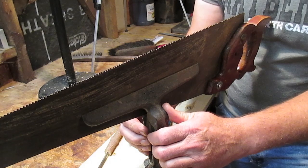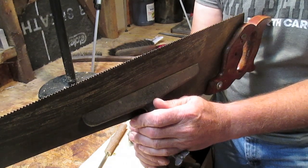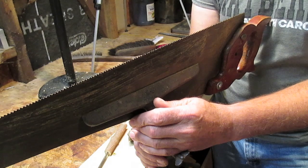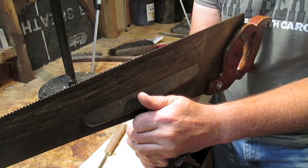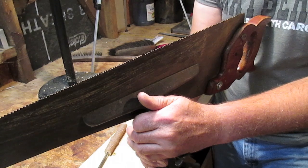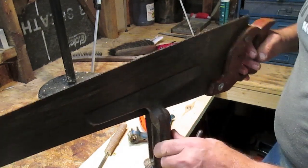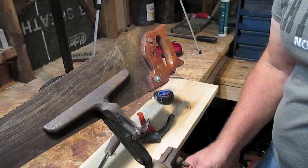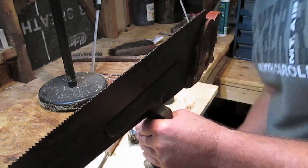First of all, you'll see that I've got this in a hand saw vise. I bought this old hand saw vise off my uncle about 40 years ago. When I was in the 82nd Airborne Division at Fort Bragg, North Carolina, I was actually what they called the company self-help man — essentially the company carpenter. They sent me to different schools to learn how to do stuff, and one of the things I learned was how to sharpen a hand saw. One thing I like about this vise is it will swivel; I can put it on different angles.